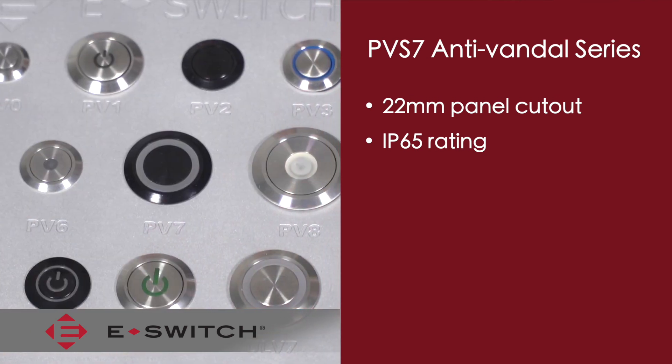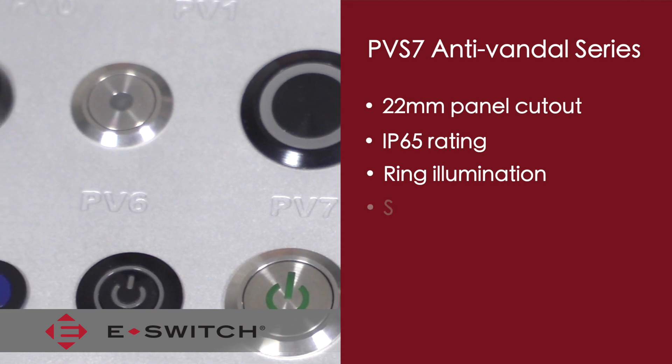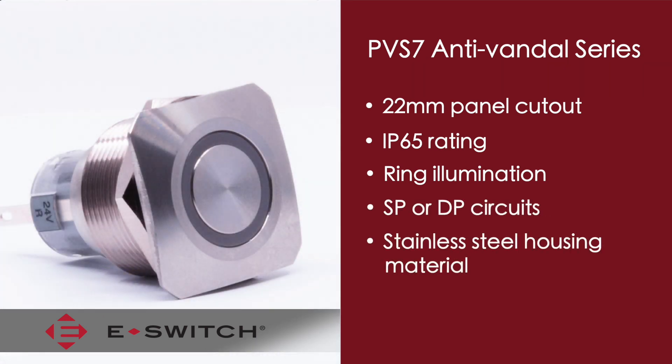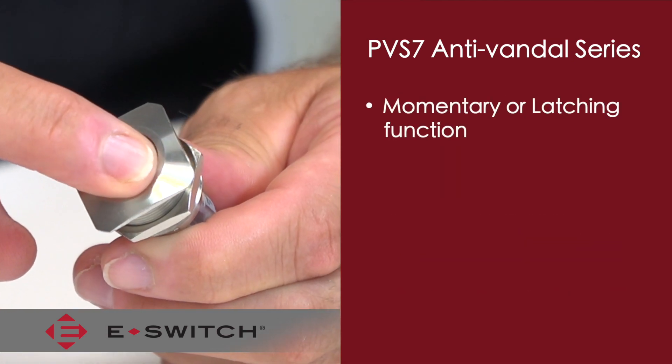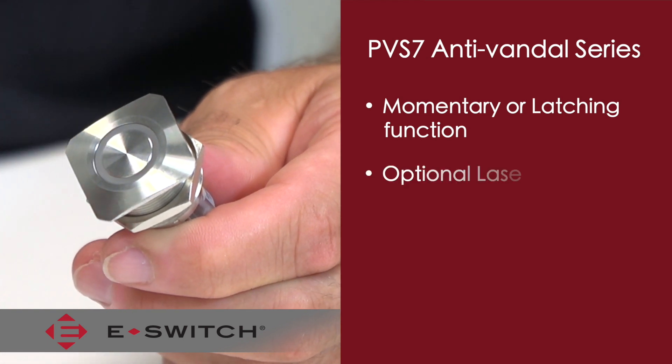It offers many of the same features as our current PV series product lines such as ring illumination, single pole or double pole circuits, stainless steel housing material, and many LED color options which also includes an RGB LED option. The PV-S7 is also available either in a momentary or latching function and can be supplied with a laser edge power symbol.